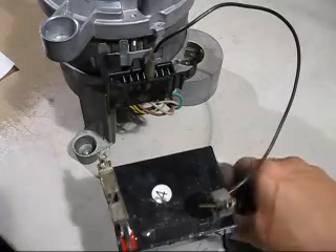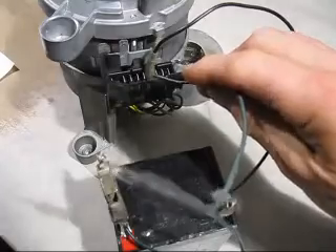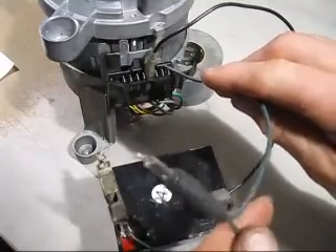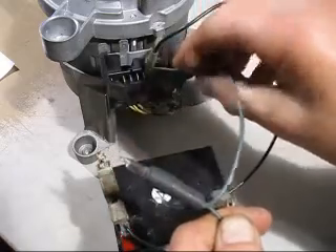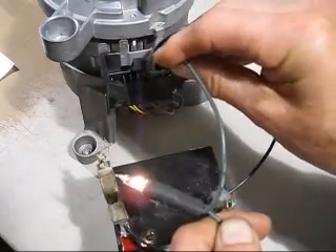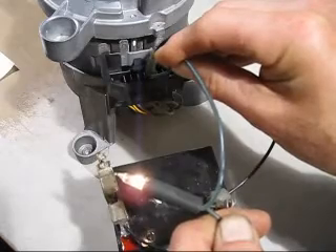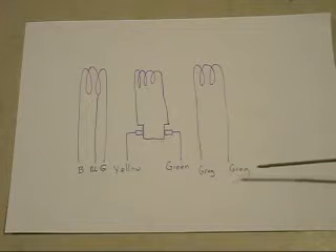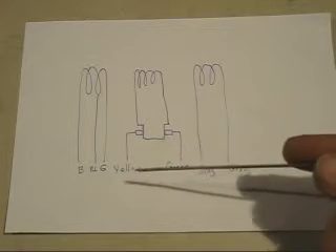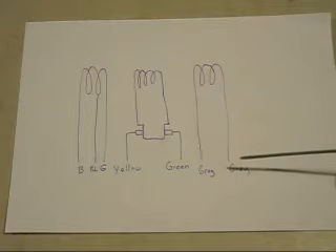We'll put the light on there and see what happens. Yes, those two connections are for the other field coil. Now with my schematic, I've identified all the colours of the wires and the connections, and we'll show you why it is a series connected motor.